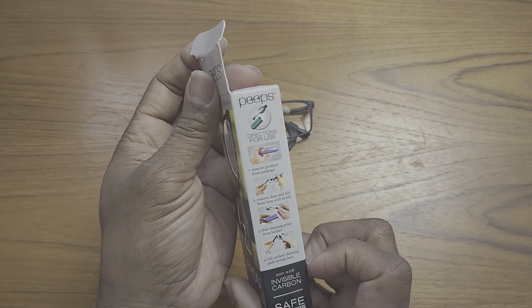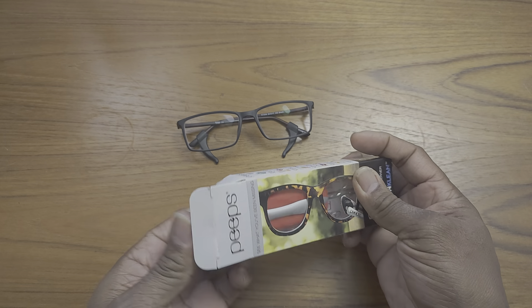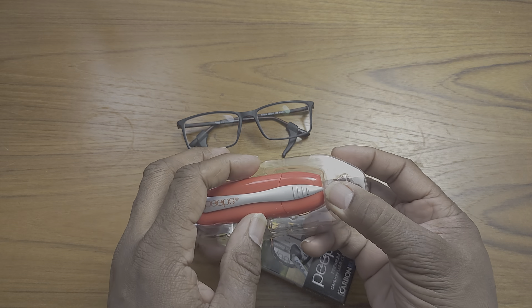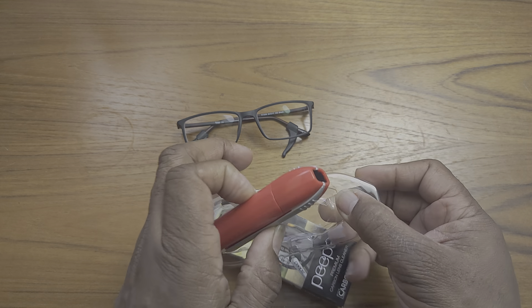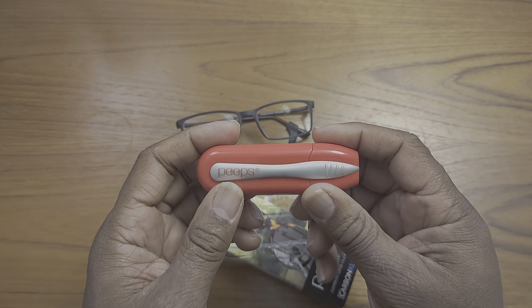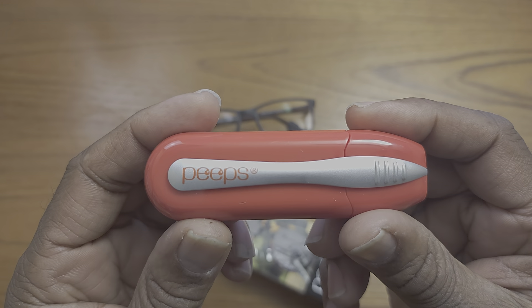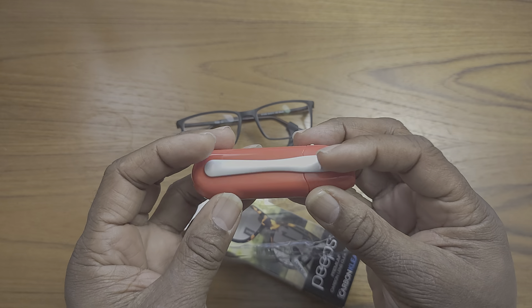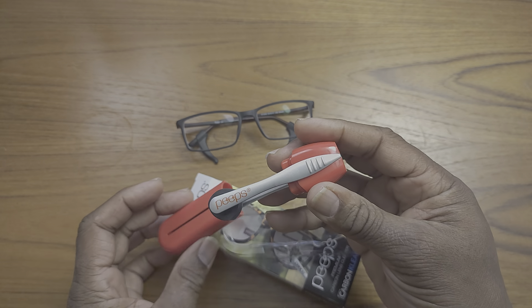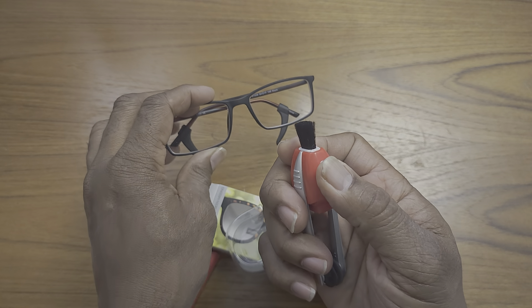I'm just going to take this out of the box here. You've got your instructions on the side, and let's just let you guys see what this looks like. This is the smooth touch version — not the soft touch — and there is your Peeps logo. I'm going to take this out and give you guys a little demo.